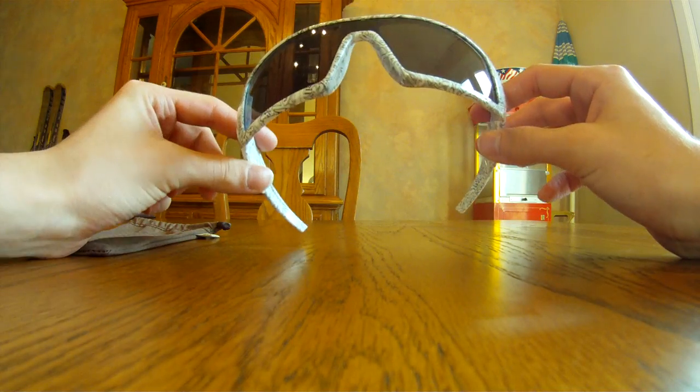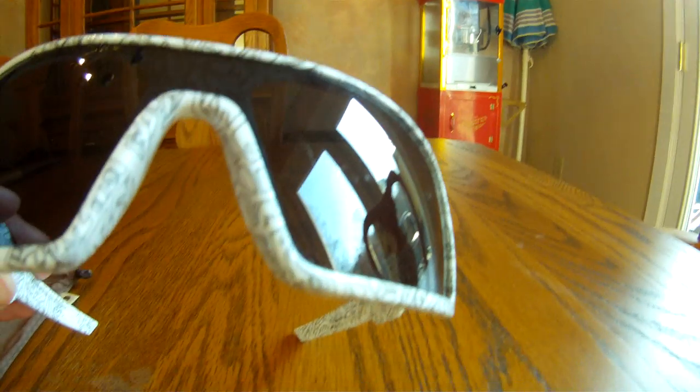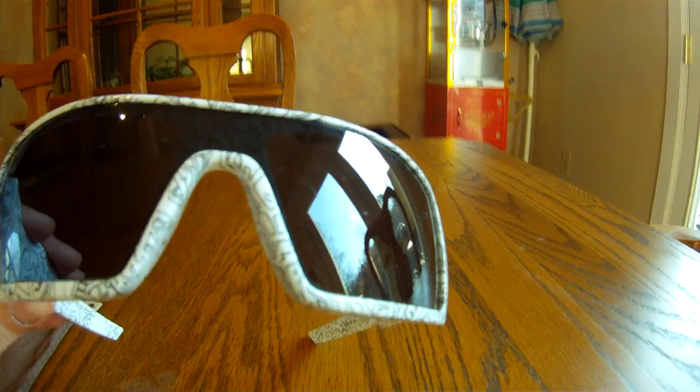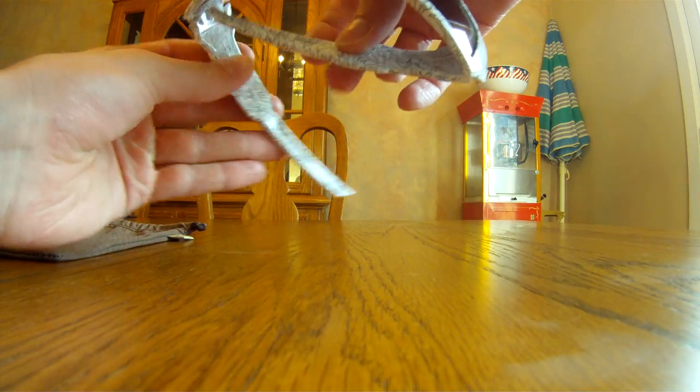The only thing I did do — I scratched the lens with my car key. I don't think you can really see it. It looks like a little eyelash on it. It's not really noticeable.